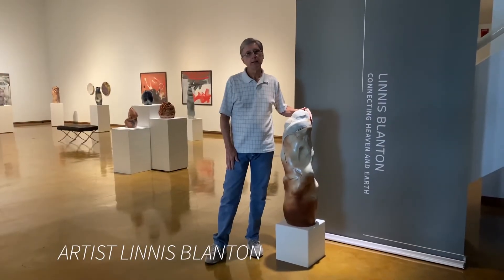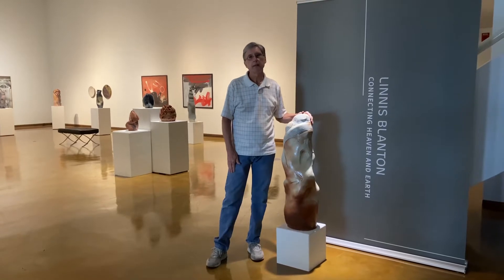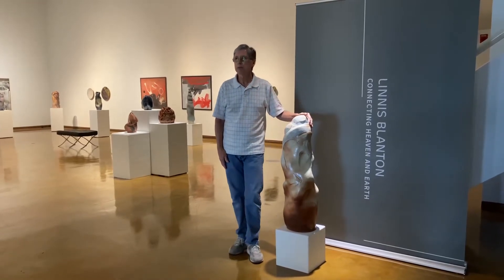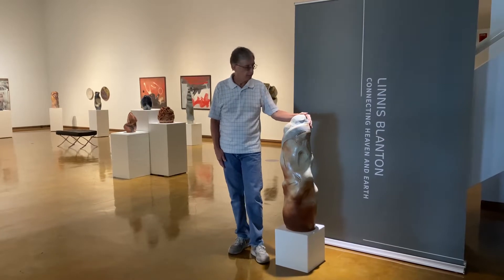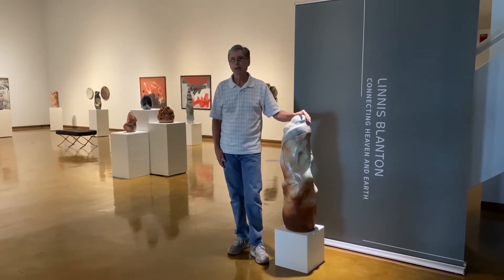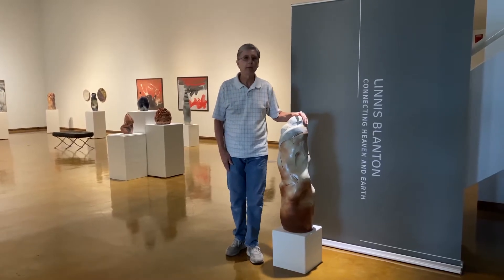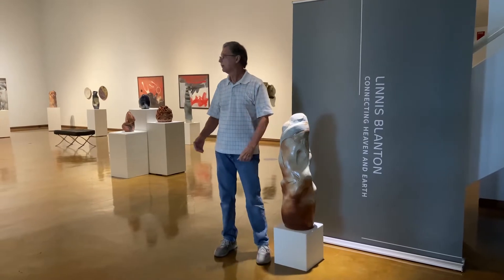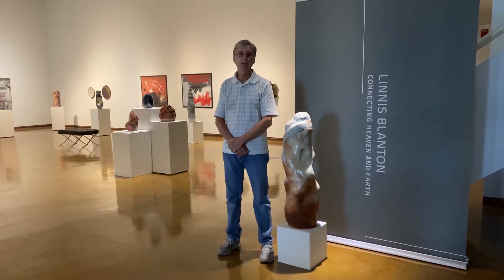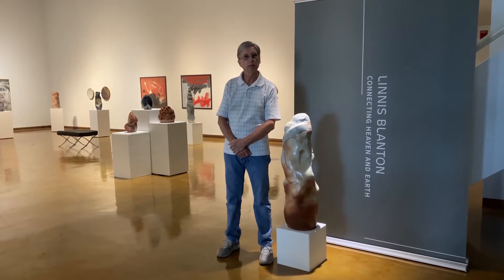This is my show, and this is Connecting Heaven and Earth, which is very personal to me because the earth is basically the clay, and heaven is my spirituality as I'm making the pieces. I would like to talk with you about some of these pieces in the show, and I want to thank my university for having it.